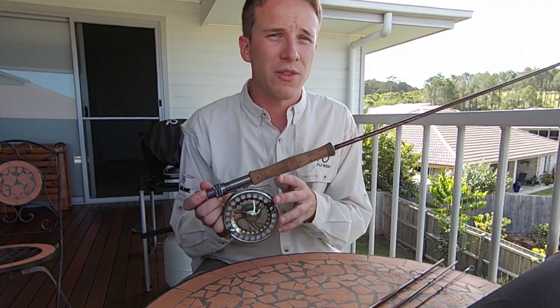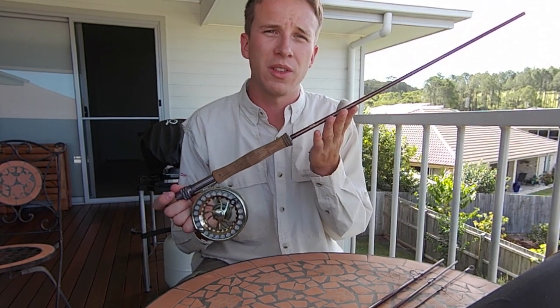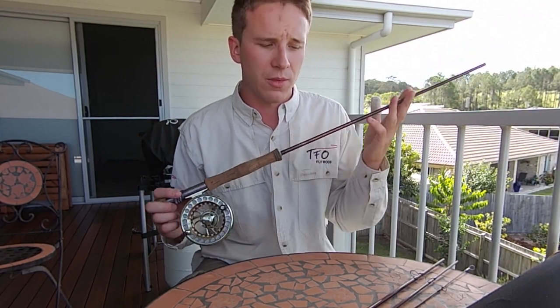If you have any problems with the TFO rods or reels, drop into your fly store and let them sort it out for you. There are always warranties on these things — TFO really looks after you in that respect.